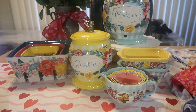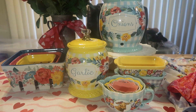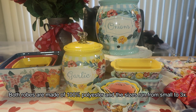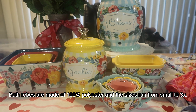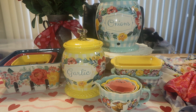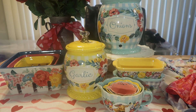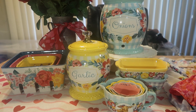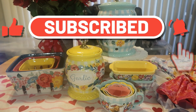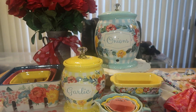That is everything for this haul. I hope you enjoyed it as I shared my recent new pieces from the Pioneer Woman collection. If you're interested in any of these items, I'll put the links down below in the description box — they'll be right there for you to view on the Walmart website. Thank you so much for tuning in. I pray all is well in your neck of the woods. Be kind to one another, love one another, and remember: always trust God, keep him first, and he'll always lead you in the right direction. I'll see you soon — God bless, bye bye!